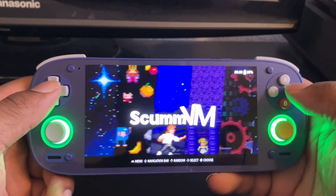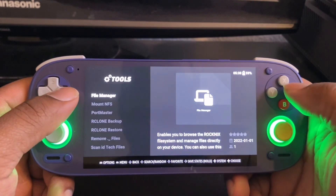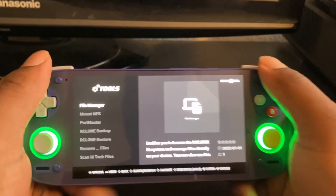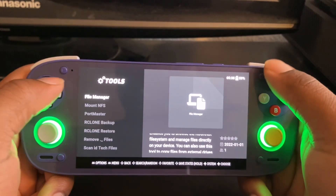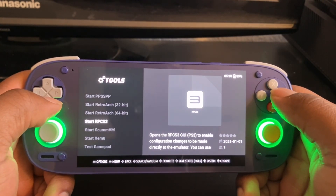As you can see, it's RockNix. I had to delete everything and reformat because when I updated my Retro Pocket 5, RockNix wasn't working anymore — well, it was working but I couldn't access my game files on the Android side. Everything on RockNix itself was working fine.